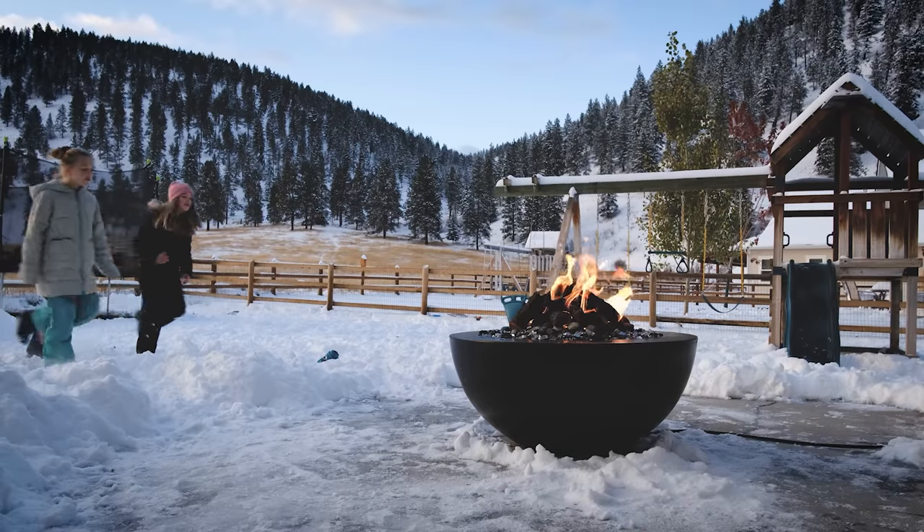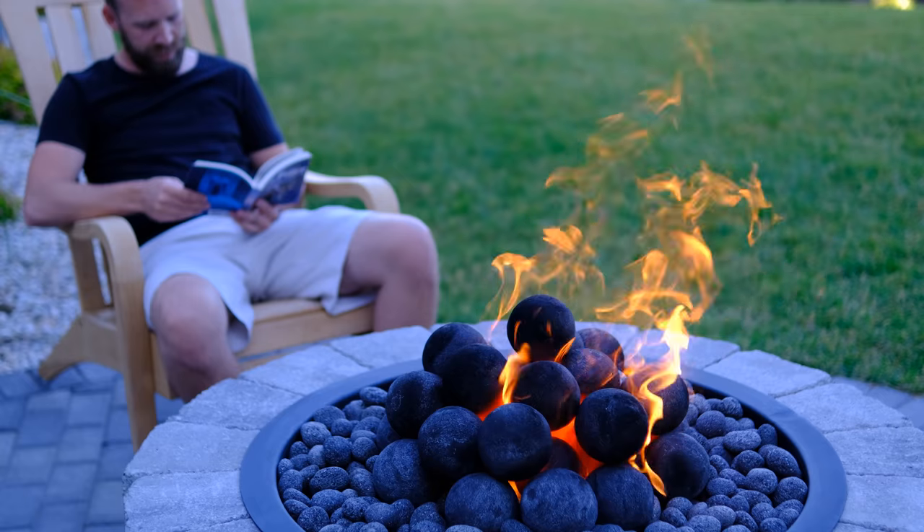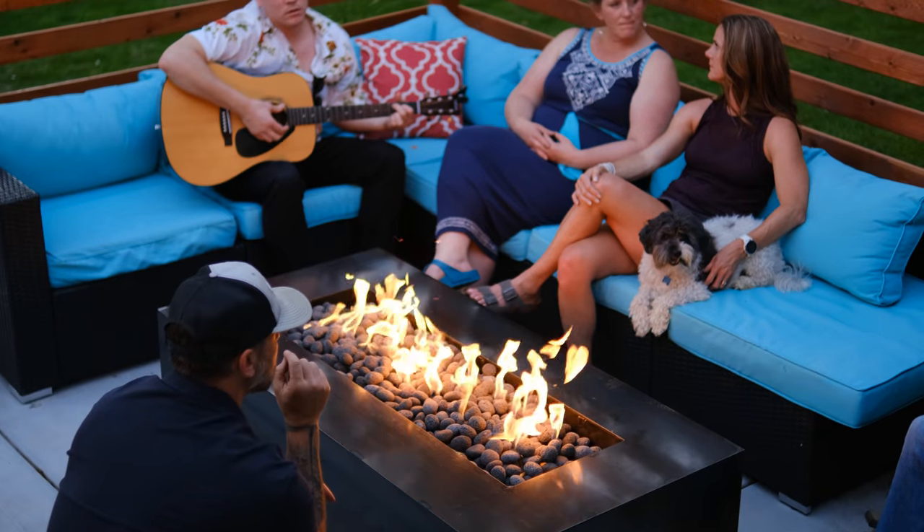Now get excited — this fire feature is a life-changing piece of equipment. Light it up often, stay out a little longer, tell more stories, spend more time with that good book or those new friends. Thanks for joining the Montana Fire Pits family. A few months after you order, you'll see an email asking for some feedback and we'd love to hear from you. Send them to info@montanafirepits.com, and don't forget to check out our Spotify playlist. We'll see you around the fire.